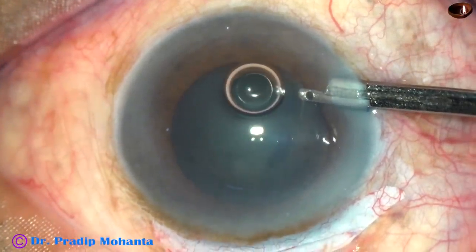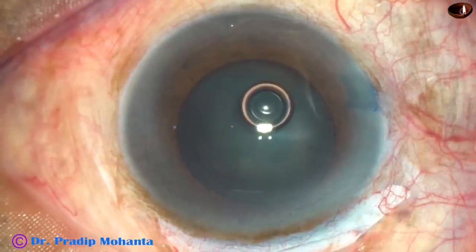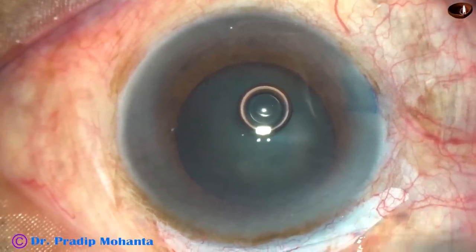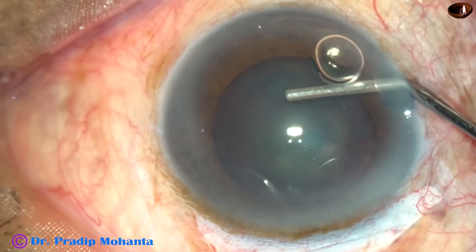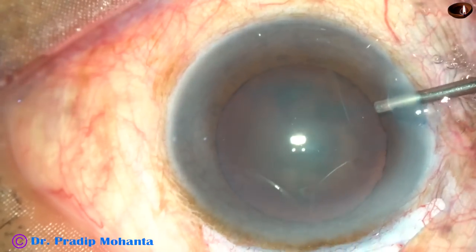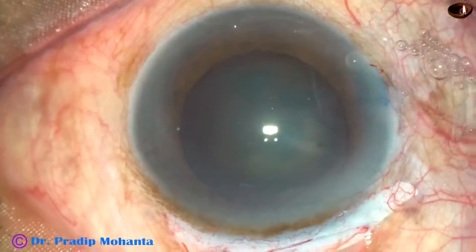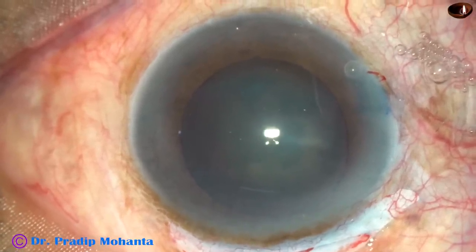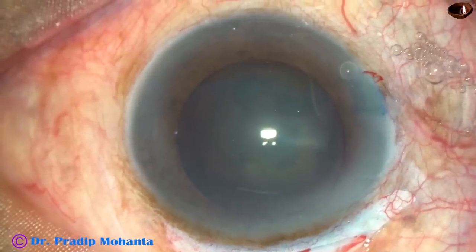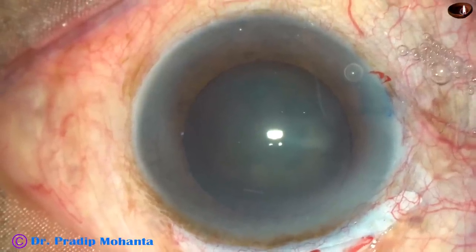Now the dye is washed out, and 2% hydroxypropylmethylcellulose is injected into the anterior chamber. The anterior chamber is filled with this viscoelastic substance. A 26-gauge bent-needle cystitome is used to do capsulorrhexis. Now see how to prepare the cystitome.